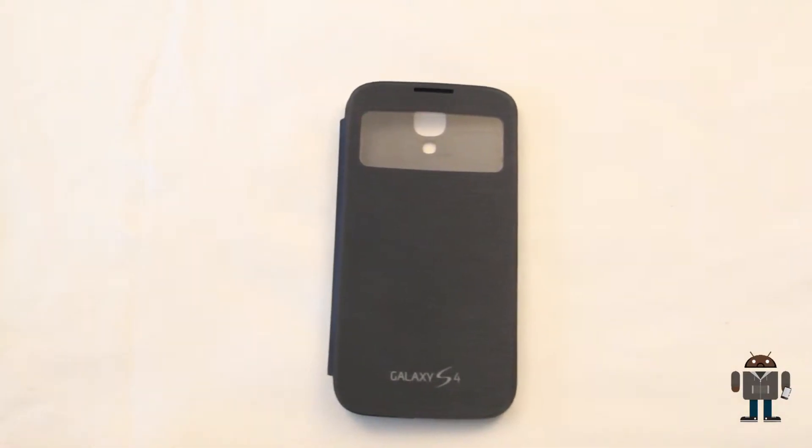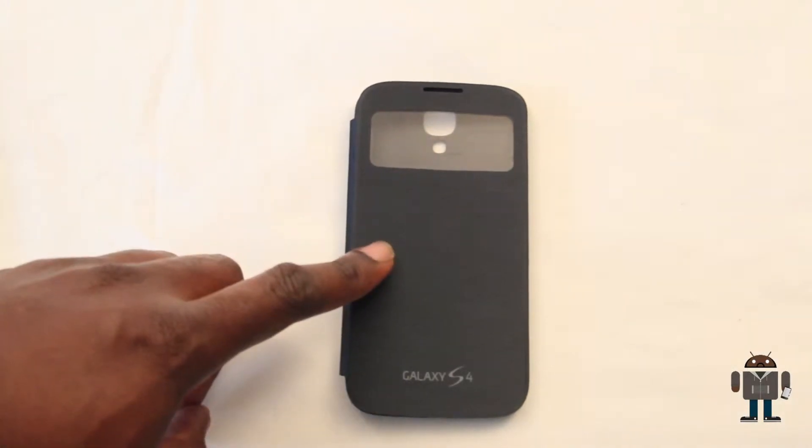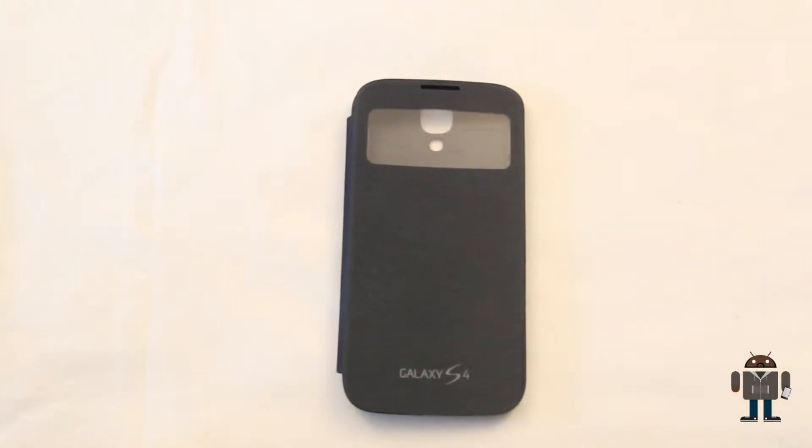What's going on guys, I'm BigGow aka SimplyGizmos and I'm going to give you a quick hands-on review of the S-View cover for the Samsung Galaxy S4.